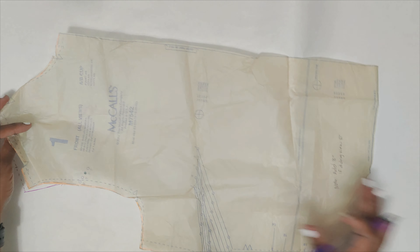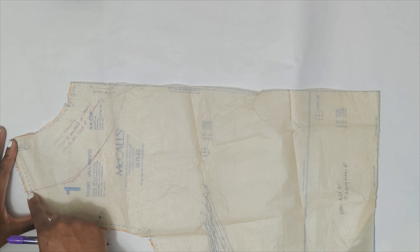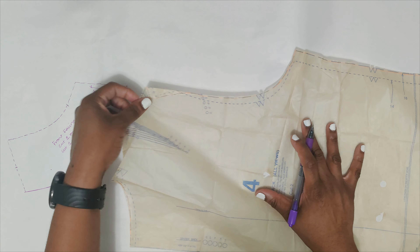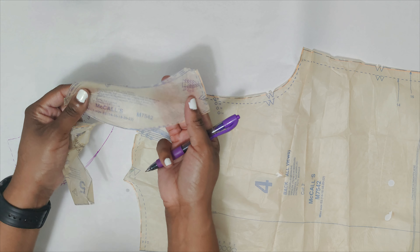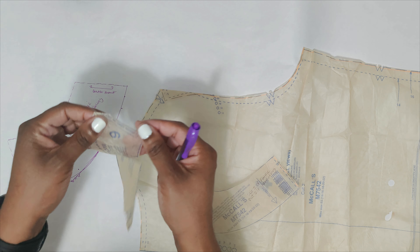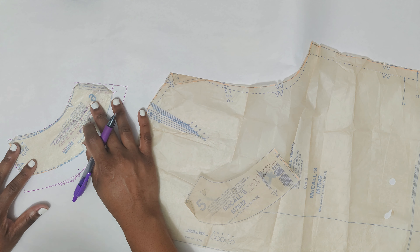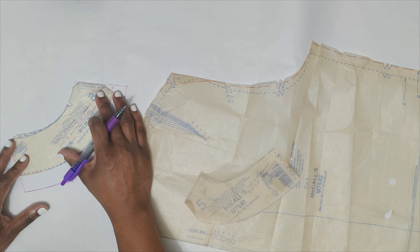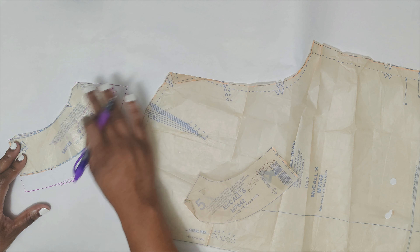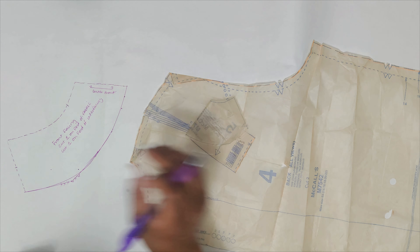That's your front facing done. Note that this pattern already has facing pieces included — it has front and back facing. The existing pattern's facing is about one and a half inches, whereas mine is three inches. It's up to you how wide you want yours to be, but I like three inches because it covers a lot. If you want to do one and a half, just make sure you go all the way around consistently at one and a half.